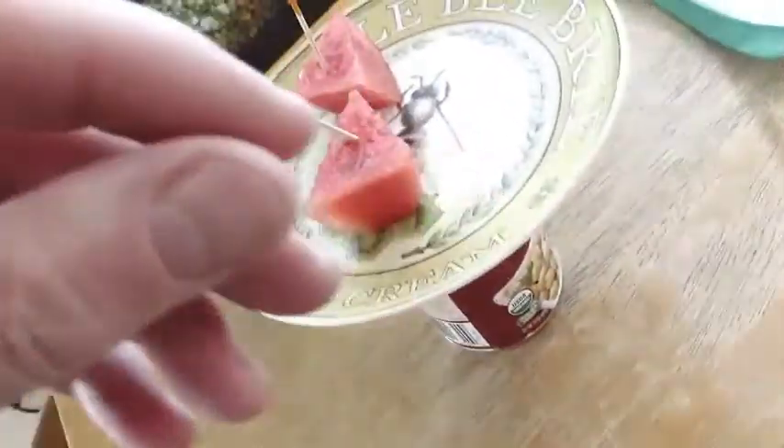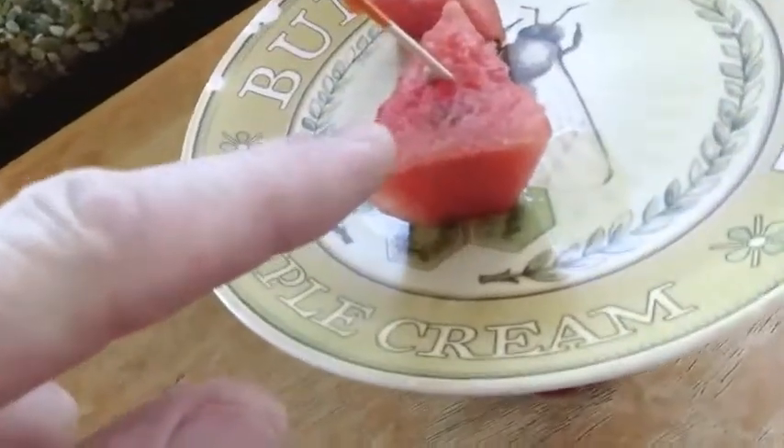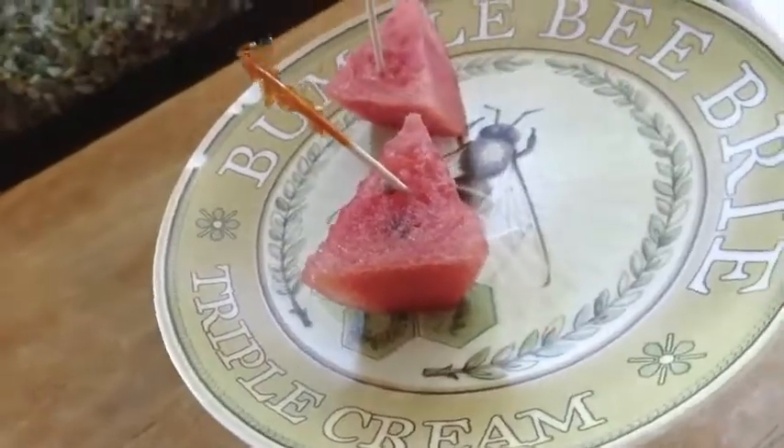We're going to try two different techniques. In one technique I actually grab the butterfly like a folded paper airplane, being very careful not to squish him. My wife has a different technique where she just lets the butterfly step onto her finger and then step off onto the watermelon.